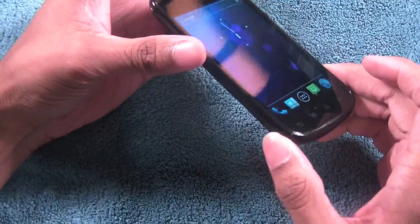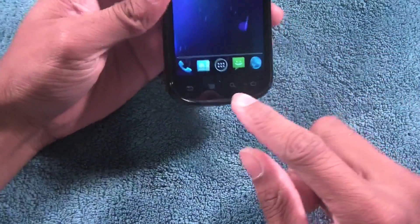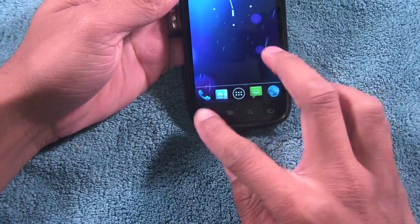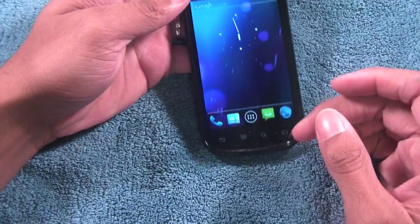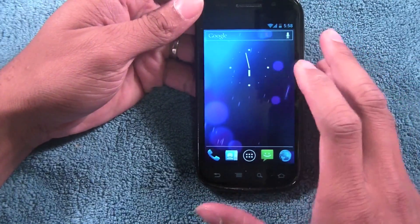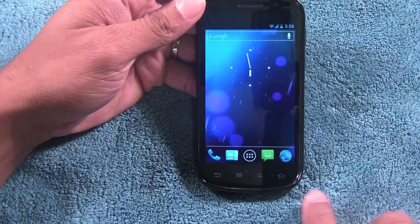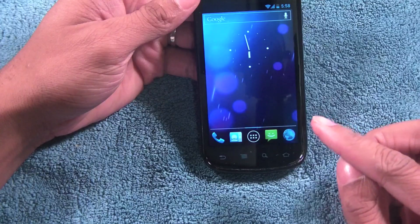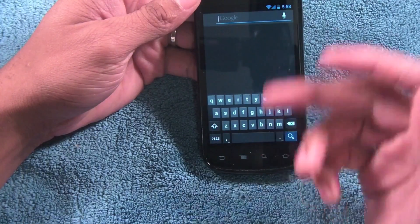Since this is the Nexus S and not the Galaxy Nexus, you still have your back, menu, search, and home key at the bottom. The on-screen soft-key navigation is not present because you have the capacitive keys on the bottom of the screen. The search key still brings up searching but it actually brings up a whole program.